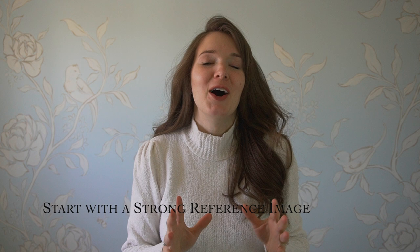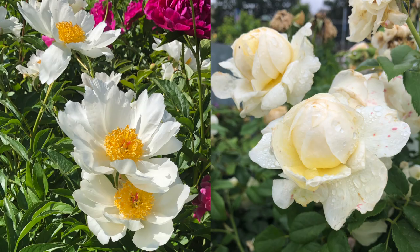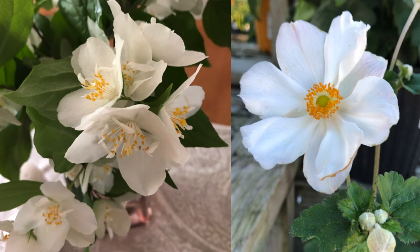To start, I highly recommend working with a good reference image. But what makes up a good reference image? A good reference image is going to be one that isn't too blown out. If it's all the same type of white, you're going to have trouble separating out the different shapes and the different folds and the different details in your petals that you'll want to capture with your painting. So actually finding one that's a little bit underexposed is going to be better. Working with a professional photographer is a great way to do this.